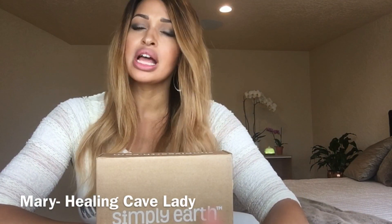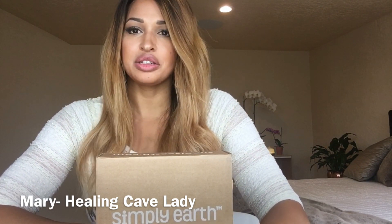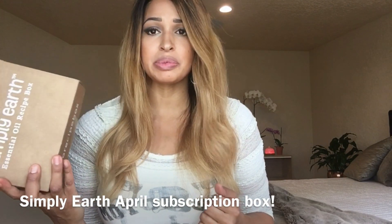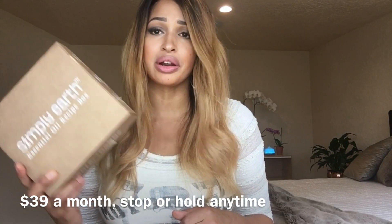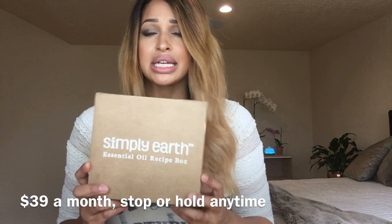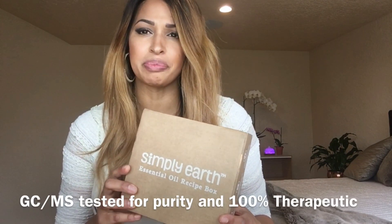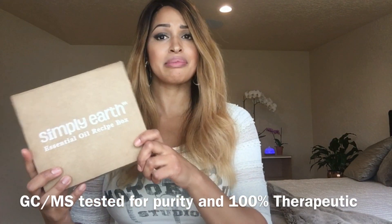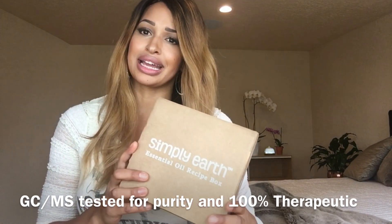Hey guys, Healing Cave Lady here — I also go by Mary. I just did a review of the Simply Earth subscription service for two boxes, but then my April box showed up and I figured I'd share it with you. Simply Earth is $39 a month, you can cancel any time, put it on hold any time, it's a 100% money back guarantee, and all of their oils are GCMS tested for purity, just like all of the big companies.